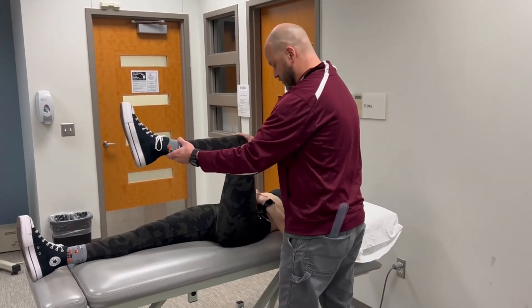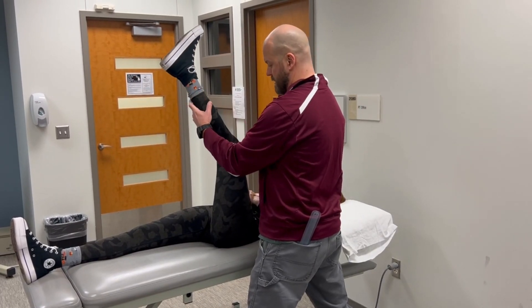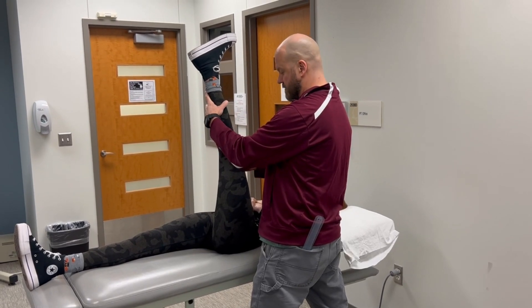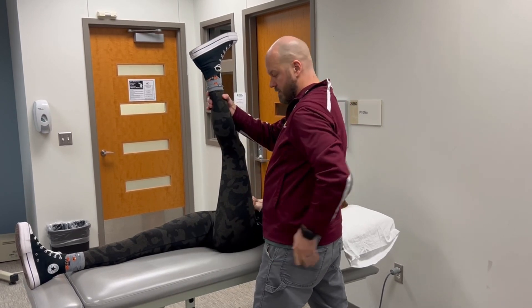For the 90-90 test, we're going to bring the hip to 90 degrees and then extend the knee. This is a passive test. We're going to spring against the barrier — it should be a springy muscular end feel typically — and then we're going to take this measurement.